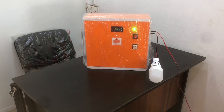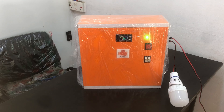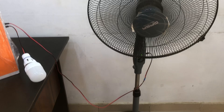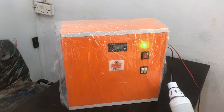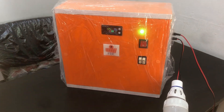Here we have this 200-watt solar power wall — we call it the solar power wall. This is the fan that comes with it, and this is how it works.